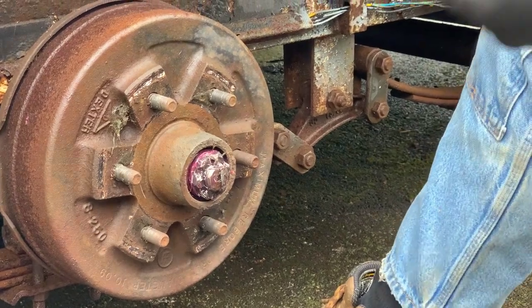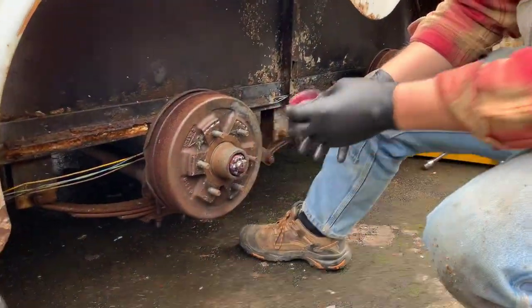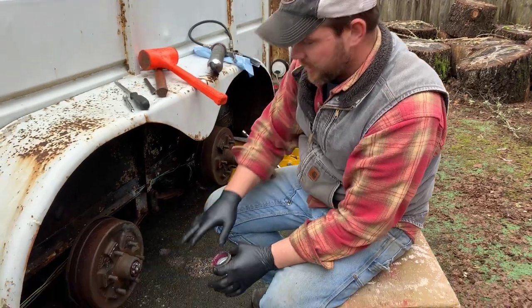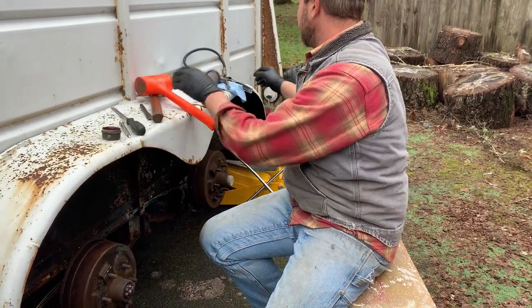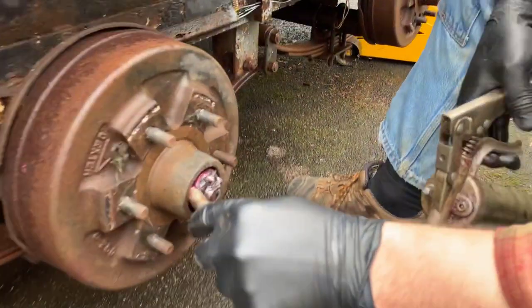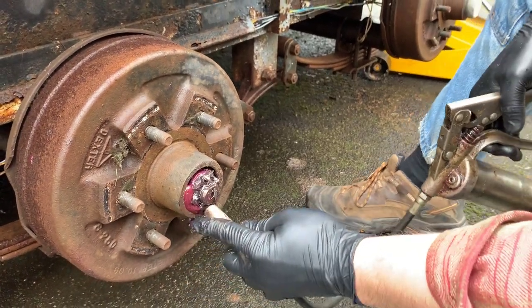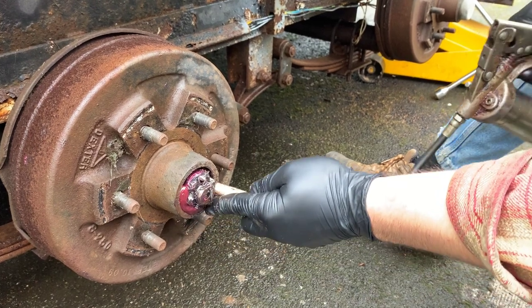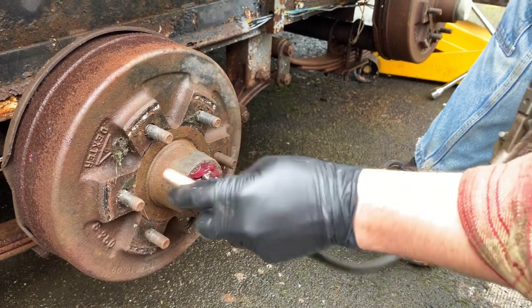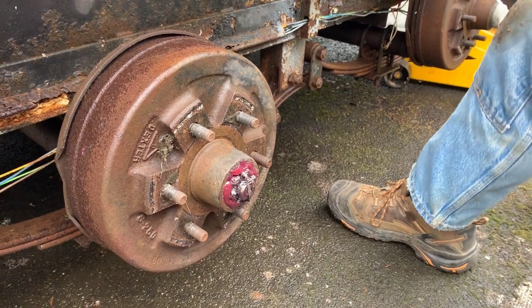I'm going to put this cover back on, but while I'm here and just for good measure, I'm going to go ahead and pack this cavity with grease. I don't think it needs it and it's probably unnecessary, but I'm just going to stuff some grease in here. There are two sets of bearings, so this grease probably will never reach that back bearing — but what's it going to hurt? We're here and the cap's off.